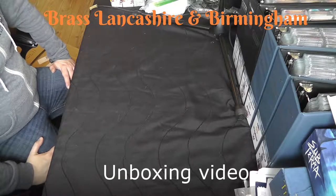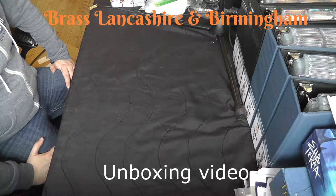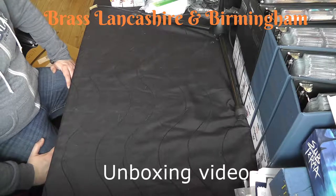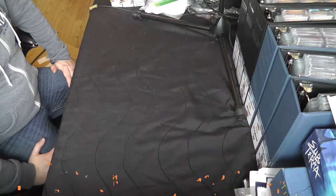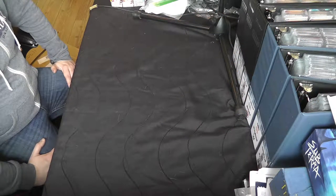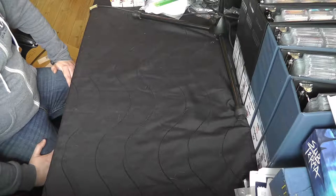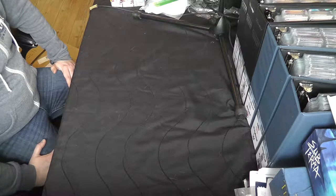Hello again everybody and welcome to my unboxing video of the Kickstarter versions of Brass Lancashire and Brass Birmingham. I ordered these directly from Roxley Games after the Kickstarter finished. I've ordered the bundle of both deluxe games and I haven't ordered any extra iron clays.